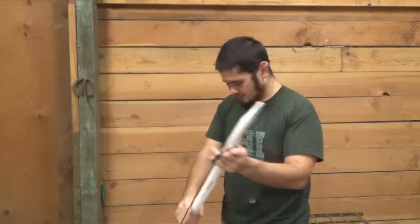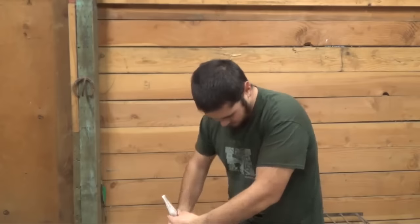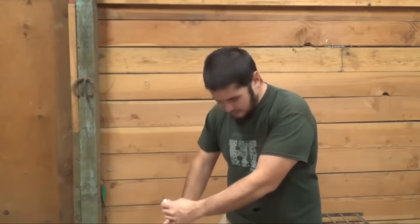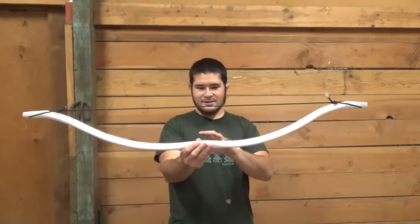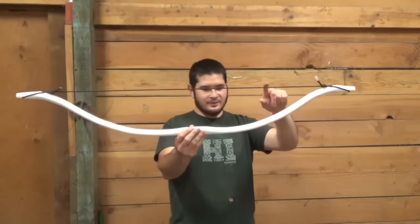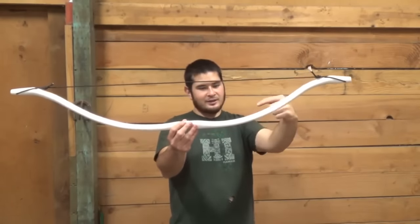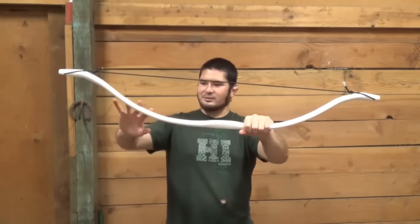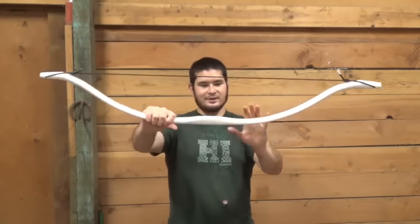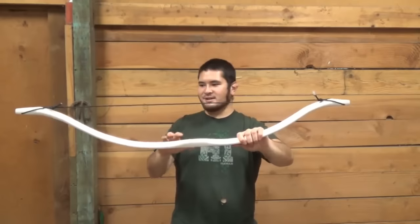I'm just going to place the string in the loop, bring it to the other side, step through, and make sure everything's lined up. I need to make sure that my knee is in the middle of the bow, not on either limb. You can see that it looks pretty even. I can see there's a little bit more bending this way than I'd like. This limb is very nice — the bend is mostly right in here where I want it to be. The other is a little close to the handle, but it's not a big deal. I would still say that this is a good bow.